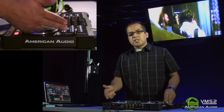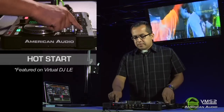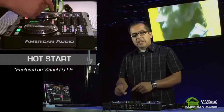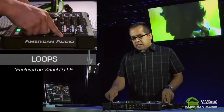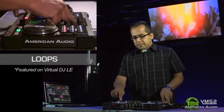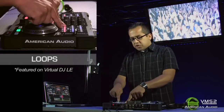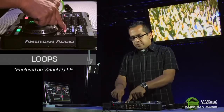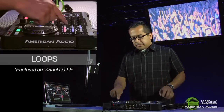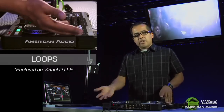Let's go over some of the loops and the hot starts. The hot start can easily be set just by pushing the button, and I can erase it just by holding down shift and pushing that same button. As far as your loops, I can set the loop the traditional way by hitting the in and then the out. If I wanted to shorten that loop, I would just hold down shift and use my left search button. And if I wanted to set a loop on the fly, I could just push the smart loop button and that'll give me an instant loop.